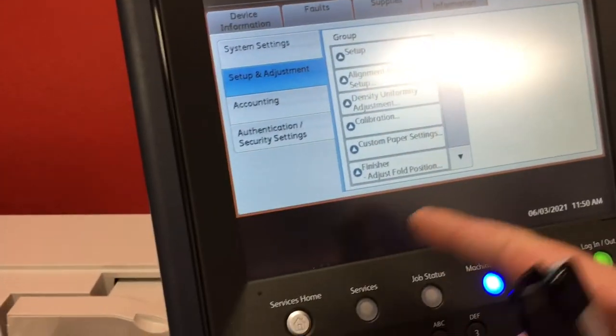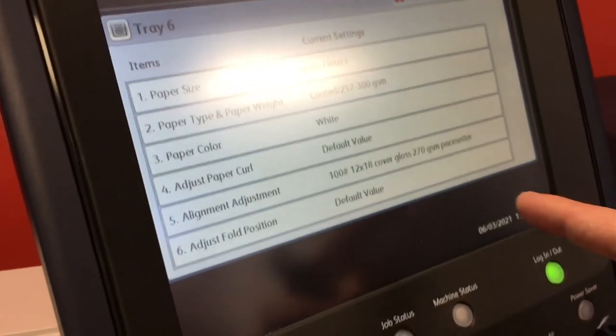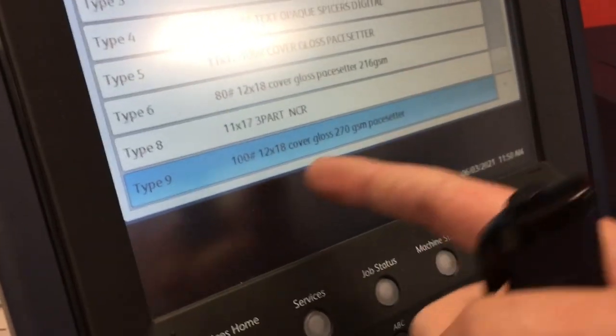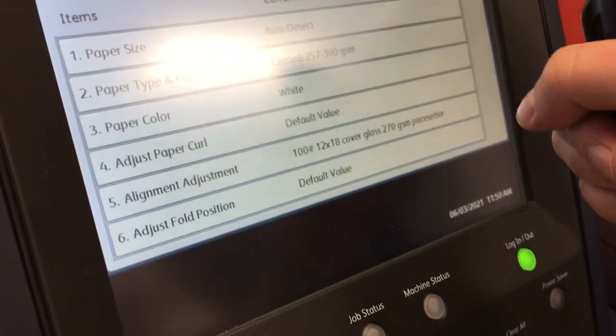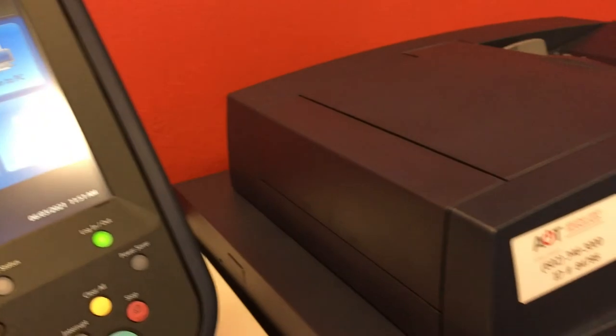Just to show you how you would apply that when you're loading the tray — we'll act like we're loading some paper. Once you get this screen, you're going to go to change settings and alignment adjustment, and it already grabbed it. But if it didn't, you can just go in and grab it from right there. And that's how you do a 12 by 18 tray alignment.